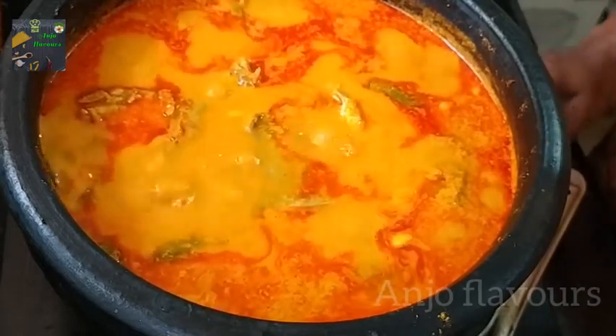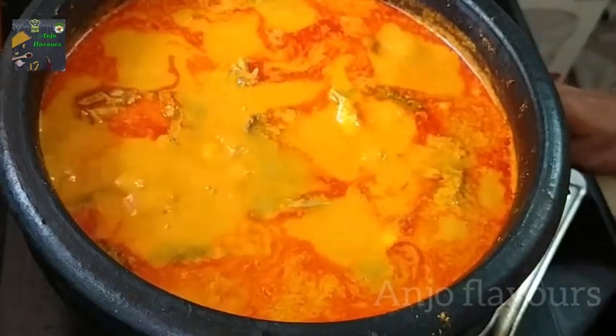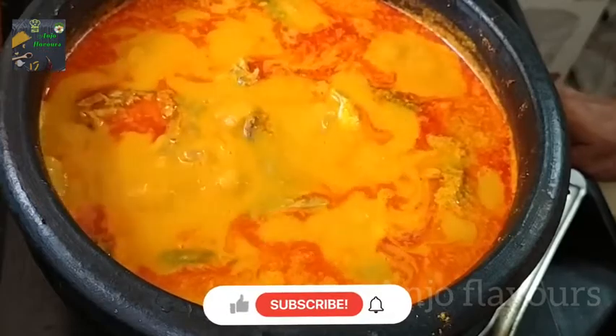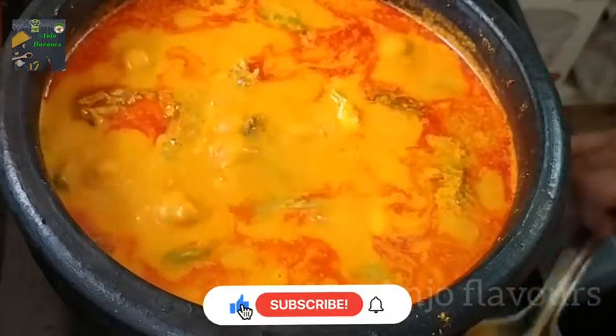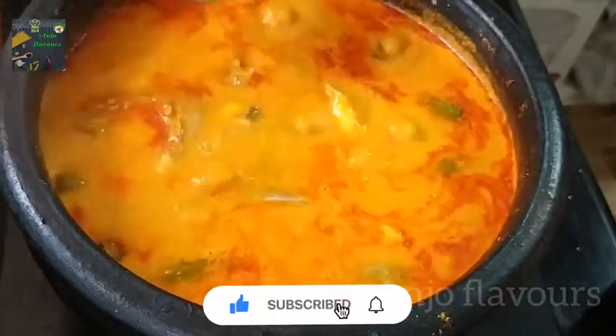Please like and subscribe. I will see you in the next video. Bye! Thank you.